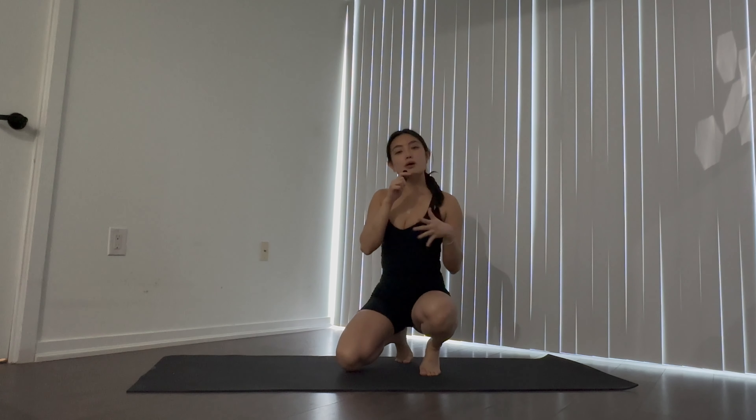Hey guys, welcome to today's five-minute core and ab workout. You can do this as a finisher at the end of a workout you just done, or if you want to just train abs and core today and do a low-impact workout, feel free. Make sure to warm up a bit before this workout and cool down after, especially if you're doing a different workout beforehand.